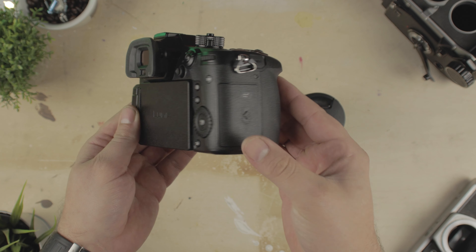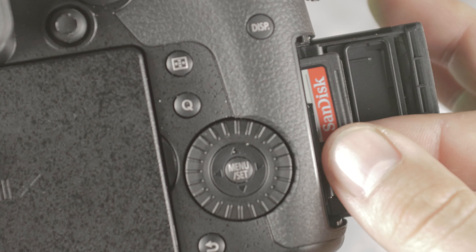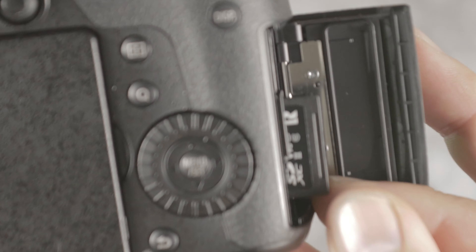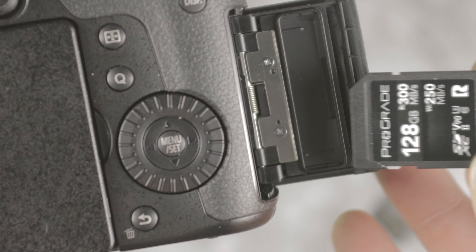We also see a change on the SD card slots, with the camera now taking advantage of two of the faster UHS-II V90 cards. This hints at the faster read and write speeds that the GH5 II needs to utilize the bleeding edge of this camera's video capabilities.